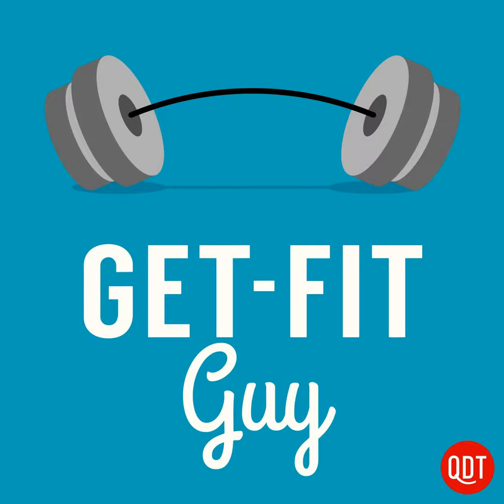Welcome to the Get Fit Guy's quick and dirty tips to slim down and shape up. My name is Ben Greenfield, and I'm the Get Fit Guy.